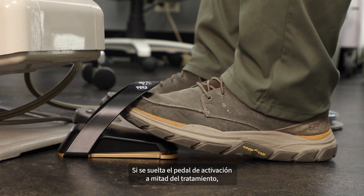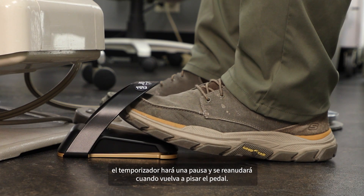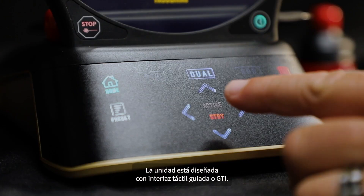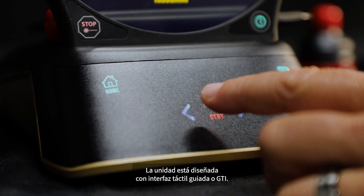If the activation pedal is released mid-treatment, the timer will pause and will resume when the pedal is depressed again. The unit is designed with guided touch interface, or GTI.